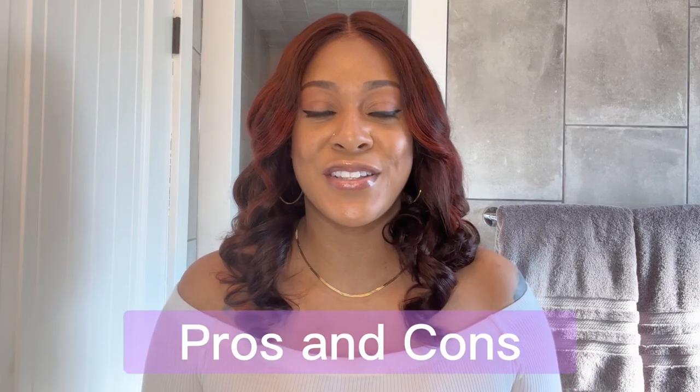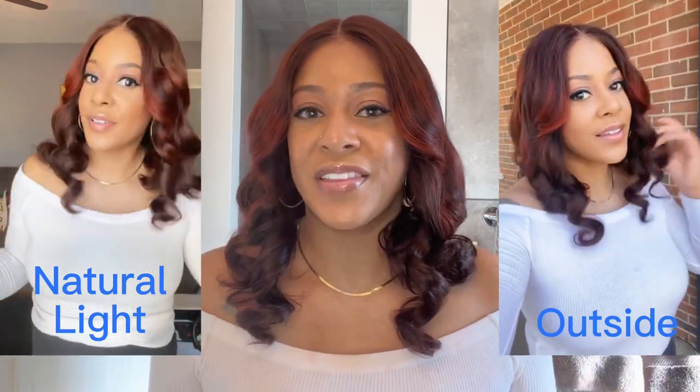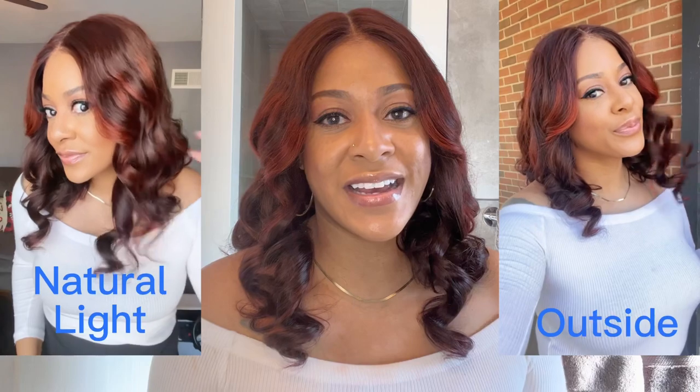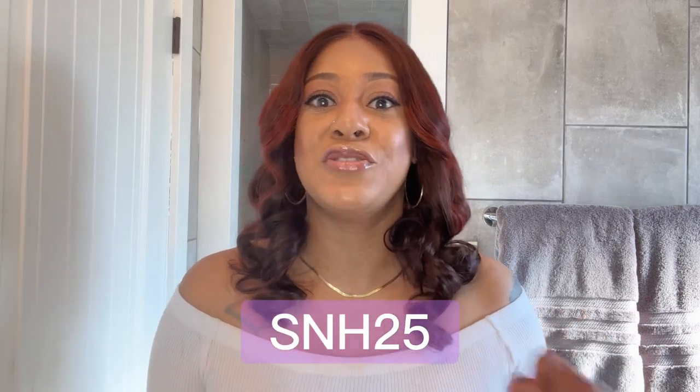So as far as my pros and cons — pro number one for me is the color, and that brings me to why this unit is so perfect for Valentine's Day. Let me give you a close-up on the highlights. It's such a subtle highlight but it's so sexy — I just love the color. This Rouge Noir color mixed with the copper highlight is just doing it for me. I think this is so perfect for the day of love, Valentine's Day. The price for this unit is $269.90, but I have a promo code for you: SNH25, which gets you 25% off.